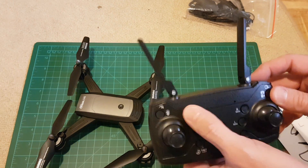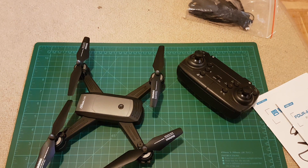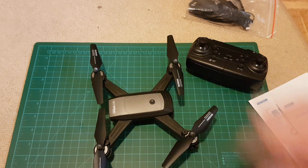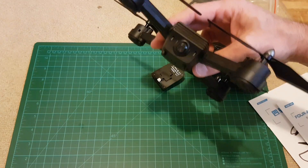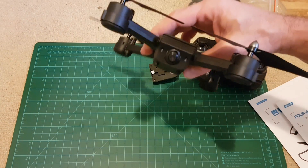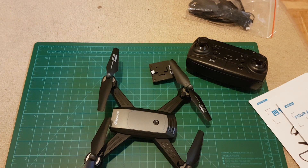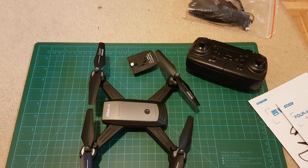There are a lot of buttons — I have to check what everything means. There's a power-on button. It has two cameras and you can switch your FPV view to choose which camera will be used — either a bird's eye view from below or from the front camera. The front camera is 720p resolution and the bottom camera is 480p resolution.